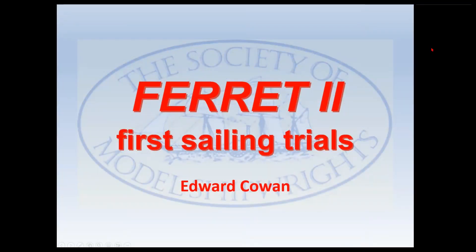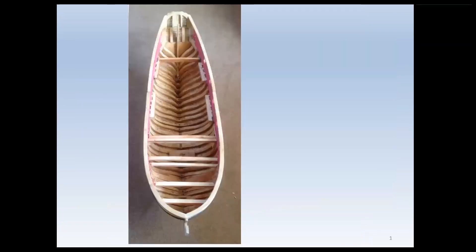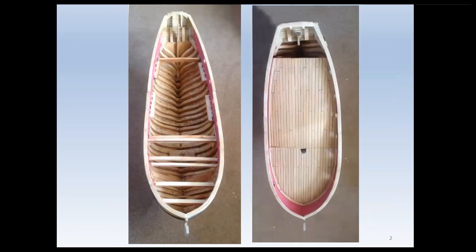I have been very busy over these past months preparing Ferret 2 for its first sailing trials. The boat has moved from the basic hull shown in the first photograph, through to three sections of movable decking, two of which are shown in the second photograph, and a single mast.